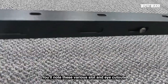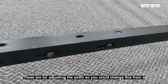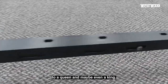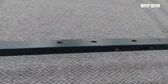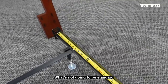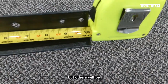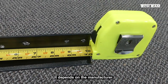You will note these various slat and eye cutouts along the frame. These are for adjusting the width, so you could change this from probably a twin to a double to a queen and maybe even a king. You're going to find that that's pretty much a standard feature on all bed frames. What's not going to be standard is the length of the frame — here this one is showing at roughly 70 inches, but others will be maybe a little bit shorter or a little bit longer, depending on the manufacturer.